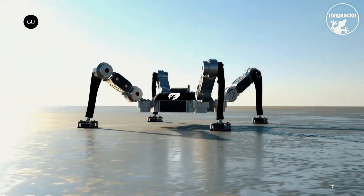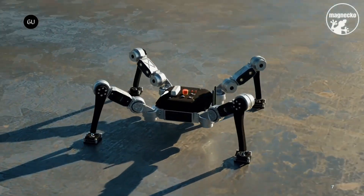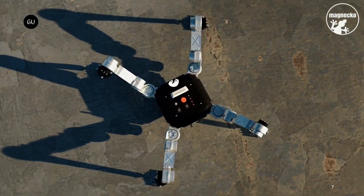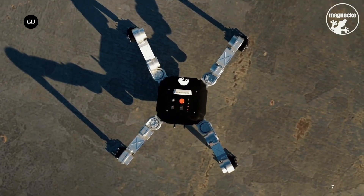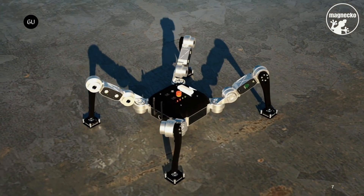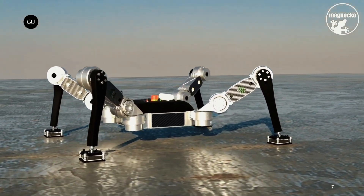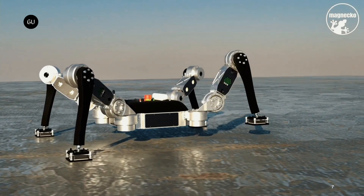Whereas the lizard utilizes tiny hair-like foot pad structures called seedy, however, Magneco uses special electropermanent magnet modules developed at ETH's Robotics Systems Lab. Each module is made up of multiple smaller magnets that can be repeatedly magnetized and demagnetized within a fraction of a second via a short electric pulse.